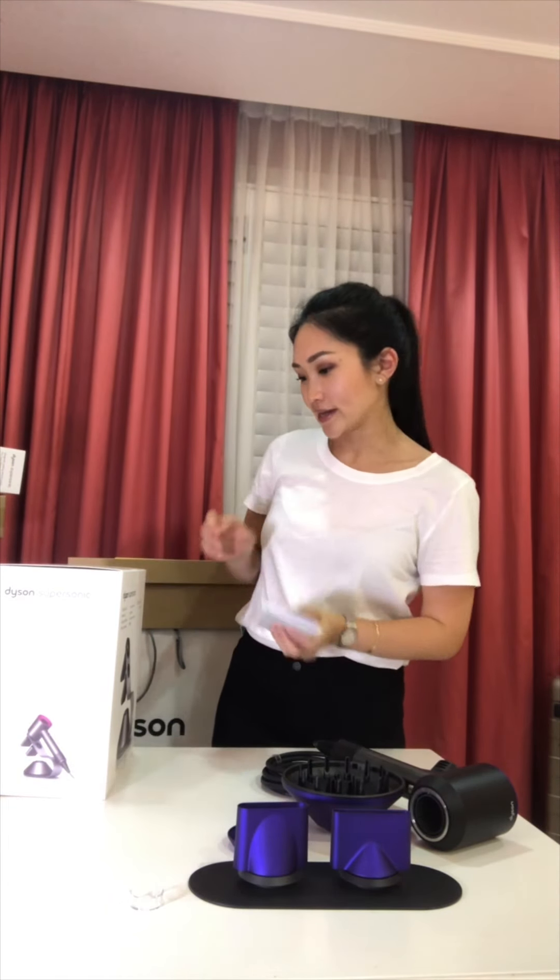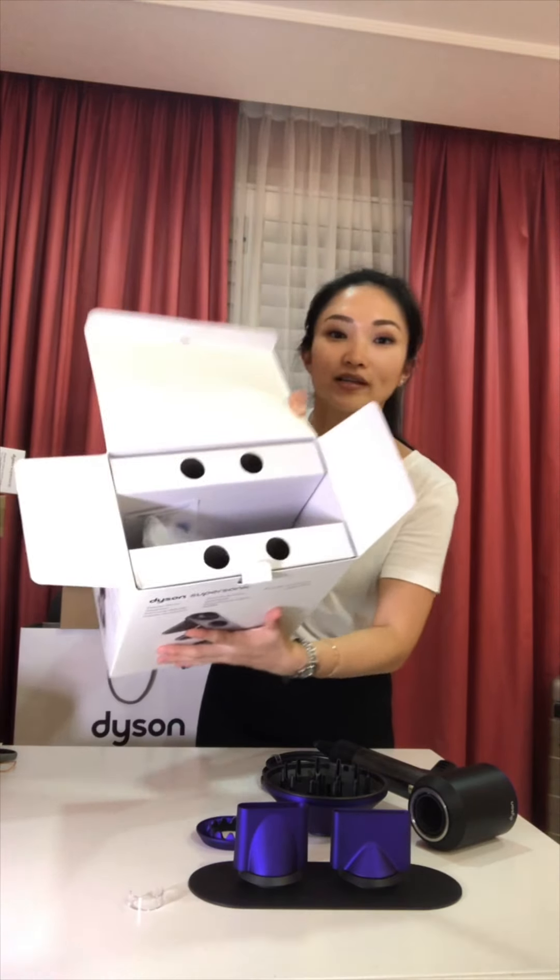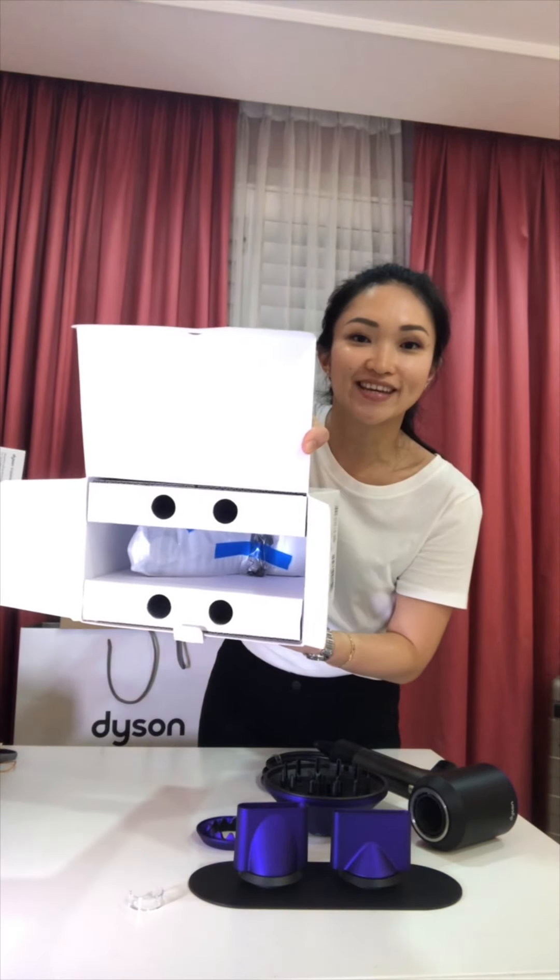I can't wait to see what this stand looks like. I've used the Dyson hair dryer before but not with so many attachments, and I've never seen this stand. So let's have a look.